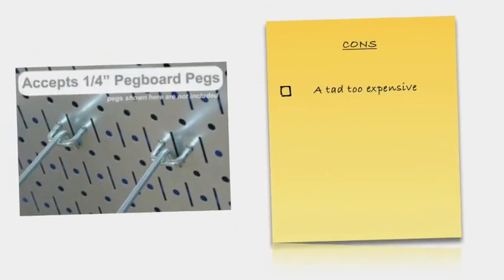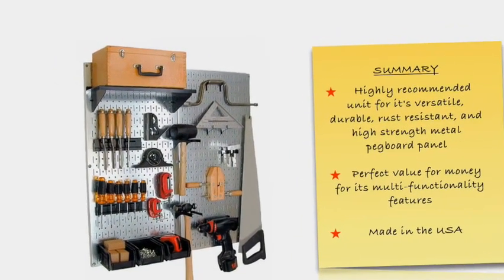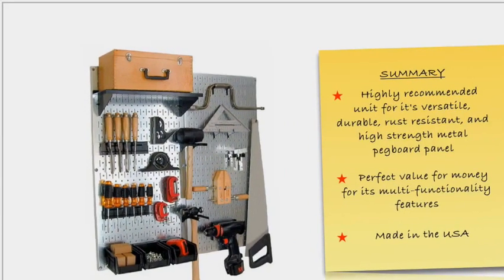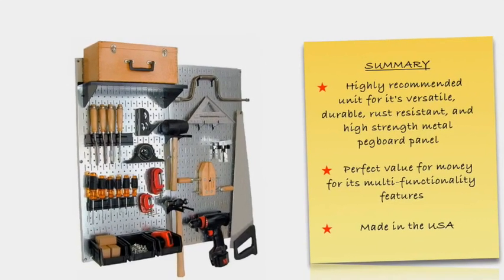A few consumers say that this pegboard panel is a tad too expensive, but worth it. Overall, the Wall Control Galvanized Steel Pegboard Pack is a highly recommended unit for its versatile, durable, rust resistant, and high strength metal pegboard panel. The easy to use tool storage solution is a perfect value for money for its multi-functionality features.